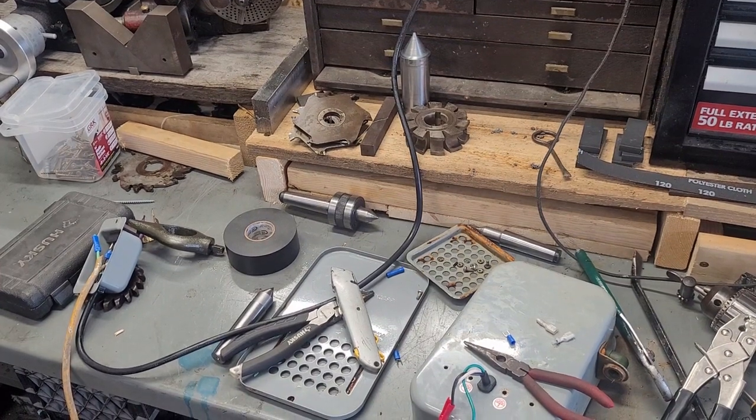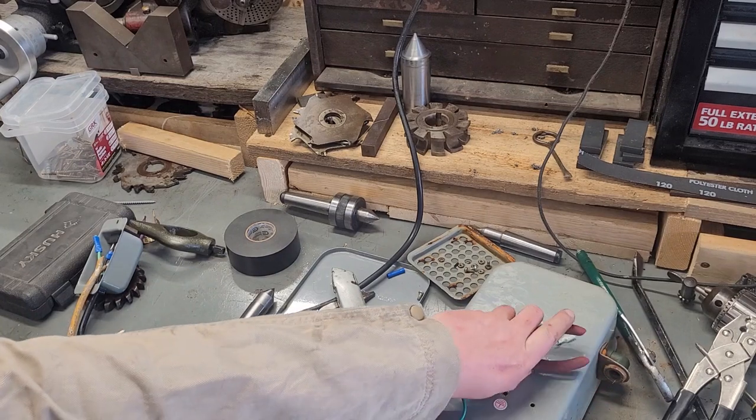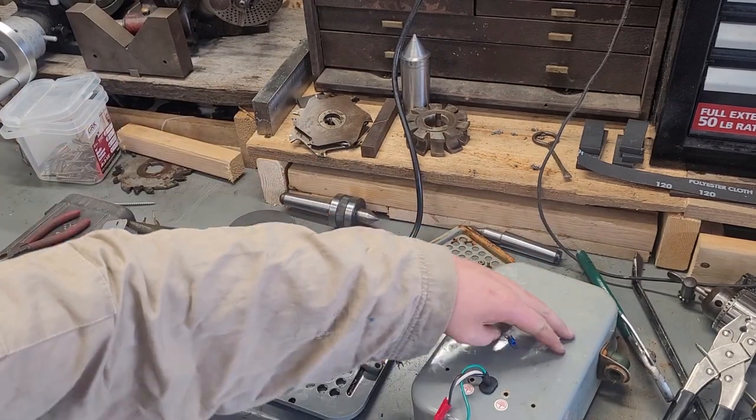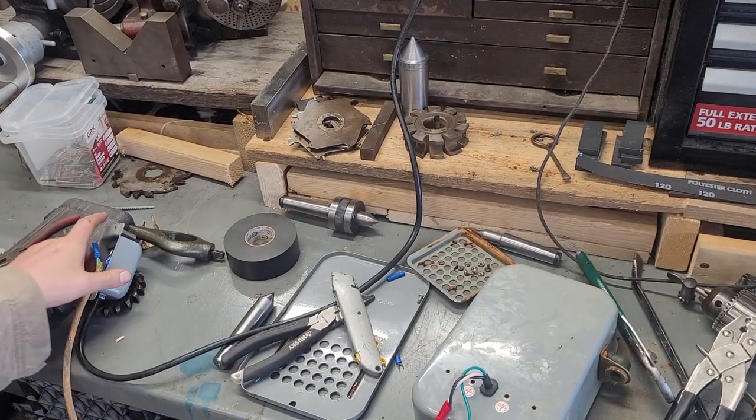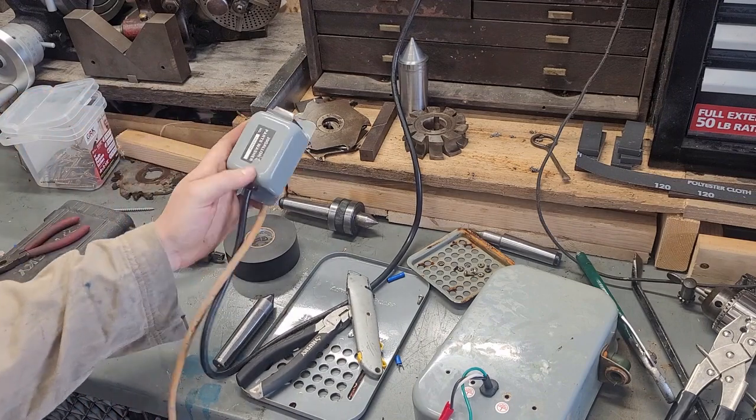Hey guys, welcome to the shop. So this is kind of the start of my repurposed parts washer flood coolant pump. I want to be able to wire the switch up so it could be used remotely.